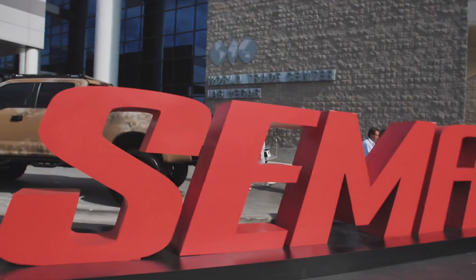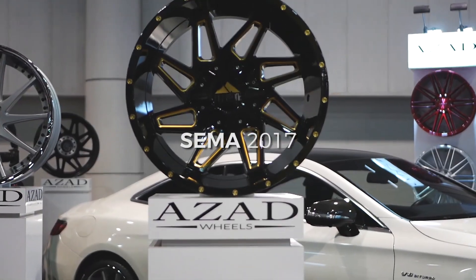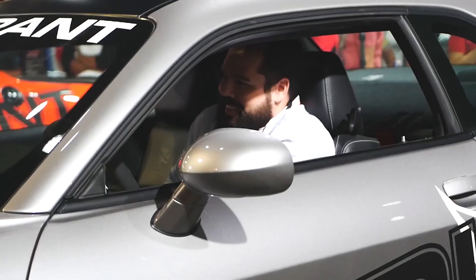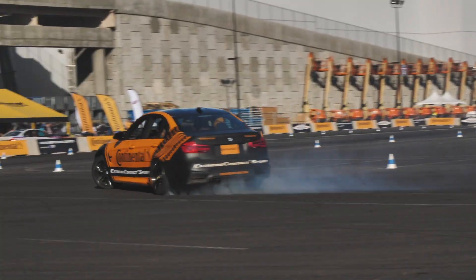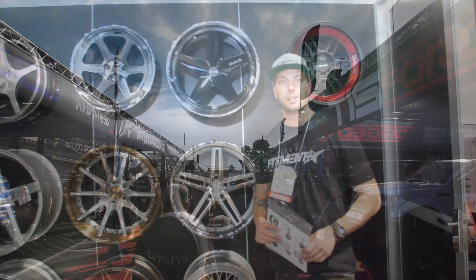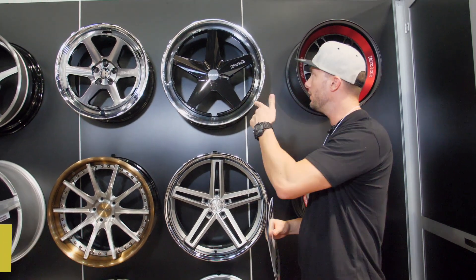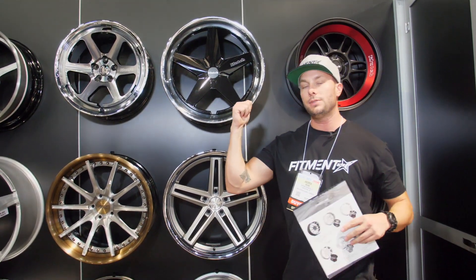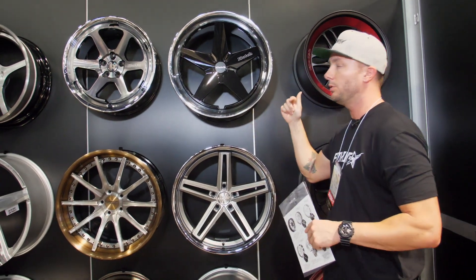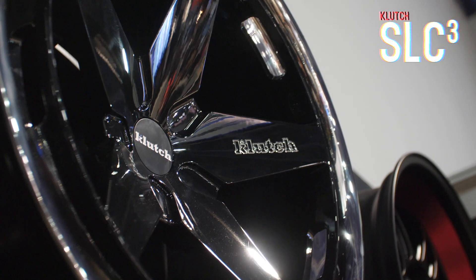Hey guys, you're watching Fitment Inc TV and we're at SEMA 2017. Andrew from Fitment Inc Television here with a quick wheel talk video. We've got a new wheel by Clutch — we have these on the website, Clutch and Concept One — and we're in their booth right now at SEMA 2017. We are looking at the SLC3.